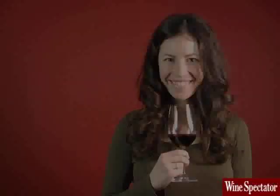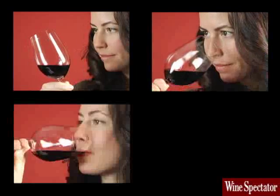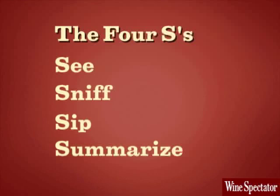The four steps are: see, sniff, sip, and summarize.